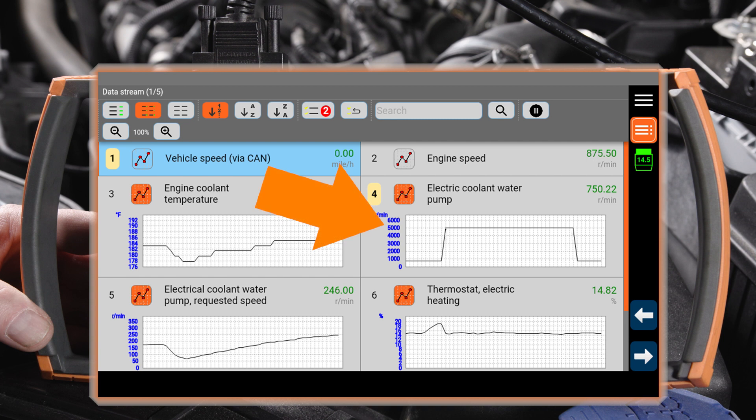If the pump data displays an RPM of 5000, the LIN bus might have a fault, as this is the emergency pump speed. If the emergency circuit has a fault, the ECM can still control the pump speed. A fault code will be set. Emergency operation will not work.